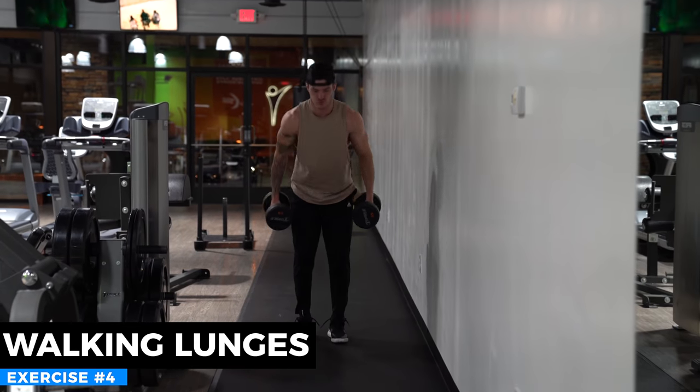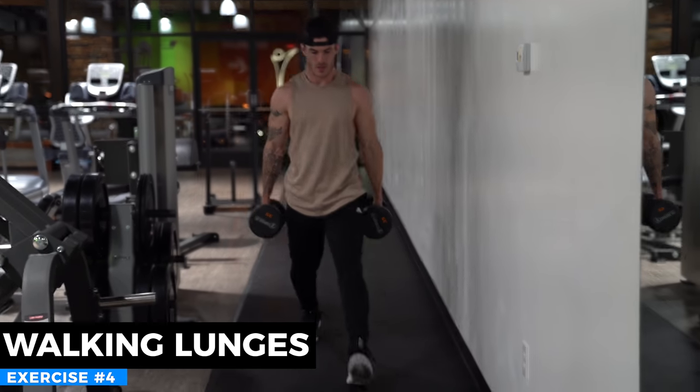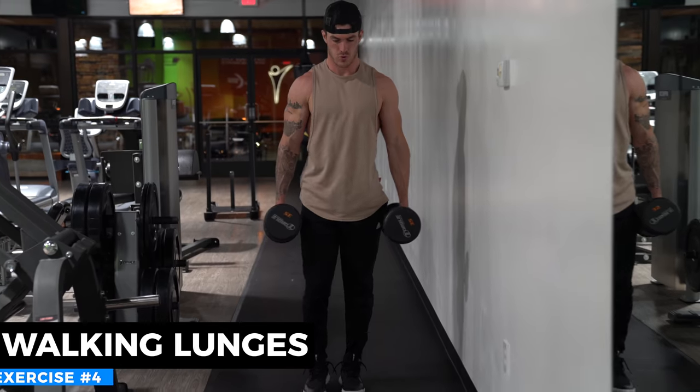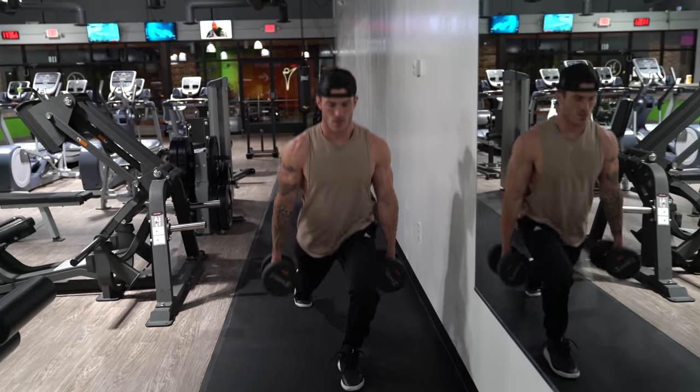The next exercise is walking lunges, which have a little more emphasis on your quads. As you step forward, you're carrying the weight forward on your leg and going into knee flexion. As you extend your knee stepping forward, you're going to be getting a lot of emphasis on those quads. Grab a pair of dumbbells that you can do 12 walking lunges with each leg — that's 12 each leg, so 24 steps total.